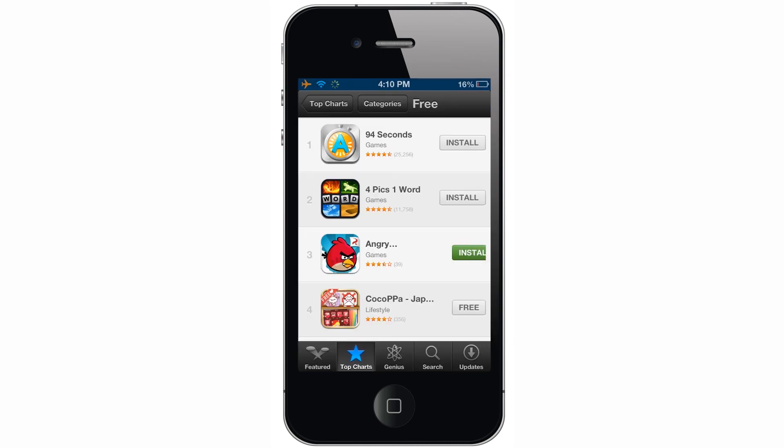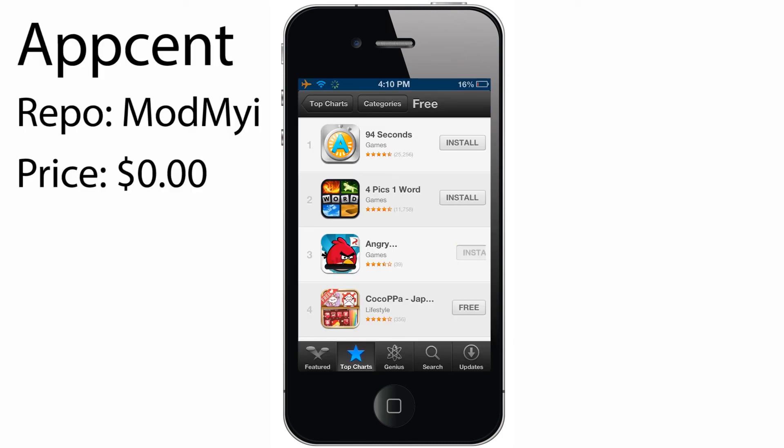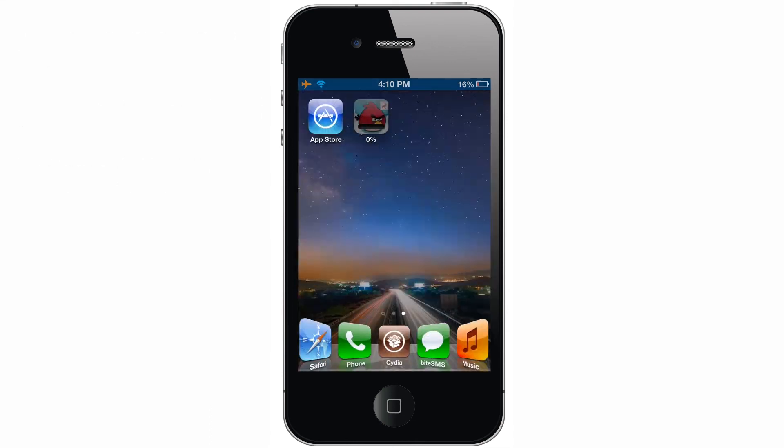Here's a quick look at a great little Cydia tweak called AppSent. Whenever you download an app from the App Store, you get that little blue progress bar indicating the download's installation progress. While it gets the job done, it's not very clear. AppSent shows you the progress of your download as a percentage just beneath the app, giving you a much more precise look at the progress. It's a nifty little tweak that adds useful functionality, and it's free. There are no settings to configure — it just works automatically. You can find it in the Mod My Eye repo for free.